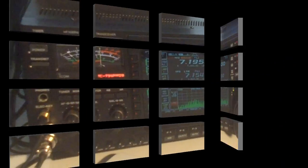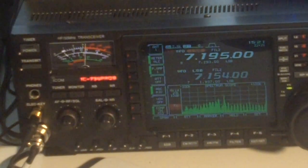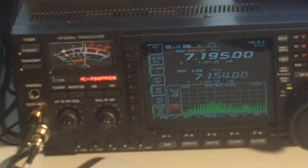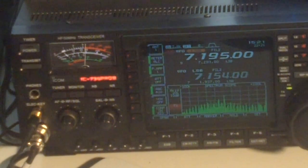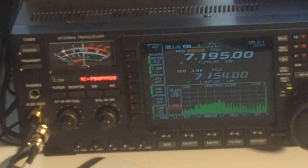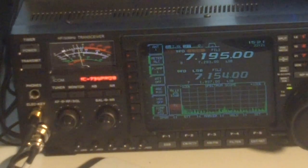This demonstration is going to show us the difference between the receive capability as we sweep across. Keep an eye on the S-meter and the Spectrum Scope, which is tuned to resonance right now. I'm going to tune it off resonance. We're off resonance now — it went down about 30 or 40 dB.